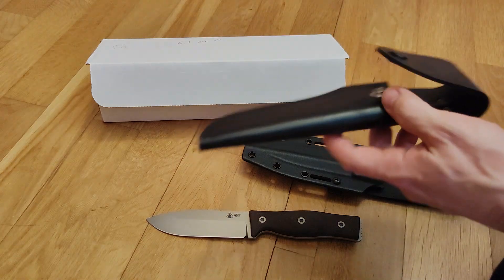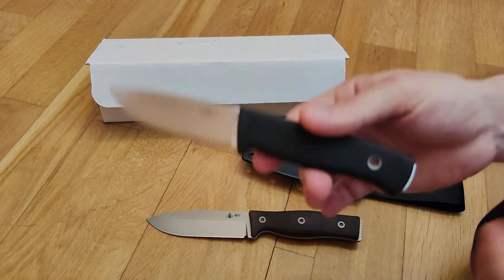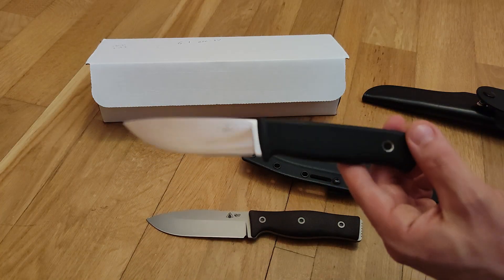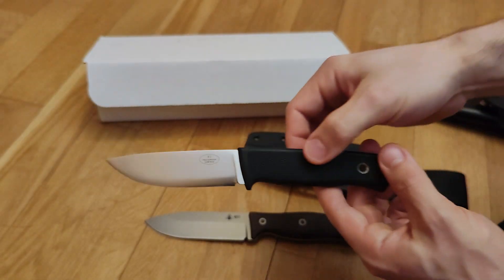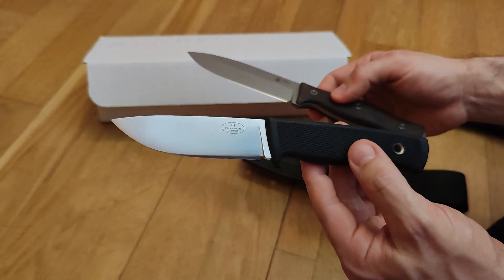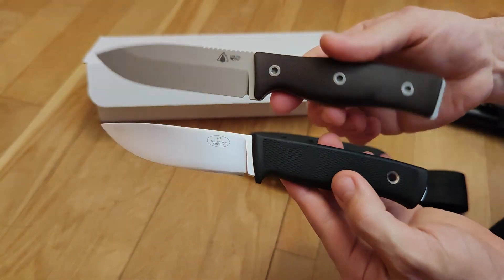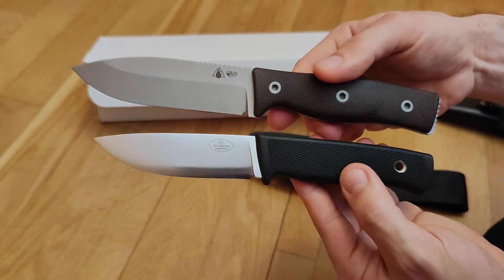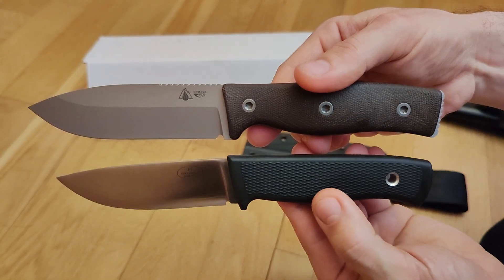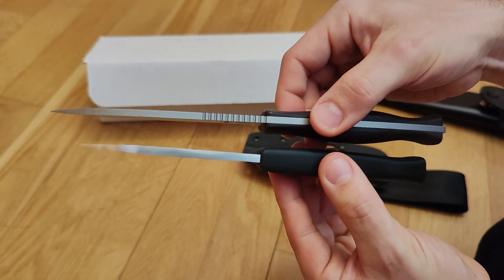I've got the Falkneven F1 right here for size comparison. This is my very old F1 — I've had this knife for probably 10 to 12 years. Let me focus on the knives. This is the classic Falkneven F1.